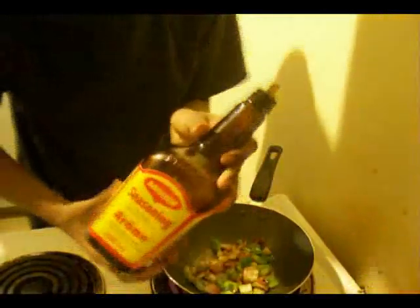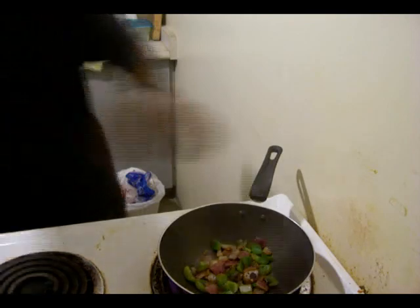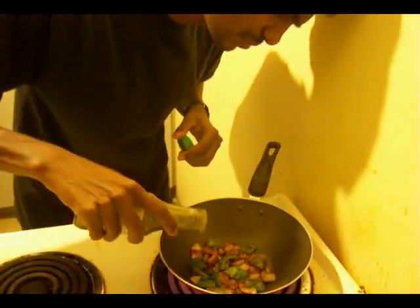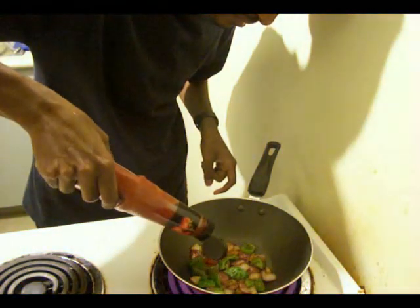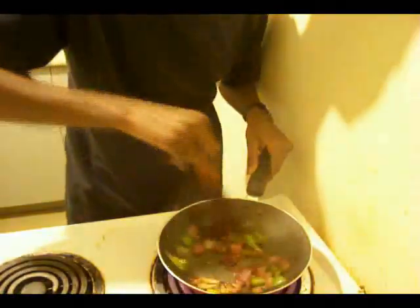Soy sauce. That's the regular Chinese seasoning that I add — Maggi Chinese seasoning. If you don't have that, you can probably add Chinese garlic sauce. If you don't have anything of that sort, you can leave it aside. Next I'm adding chili sauce — about half a teaspoon or one teaspoon. Next I'm adding ketchup — one teaspoon or one and a half teaspoon. The quantity depends on how much Gobi 65 you're adding overall.